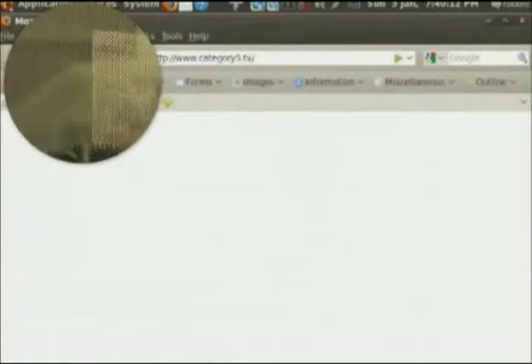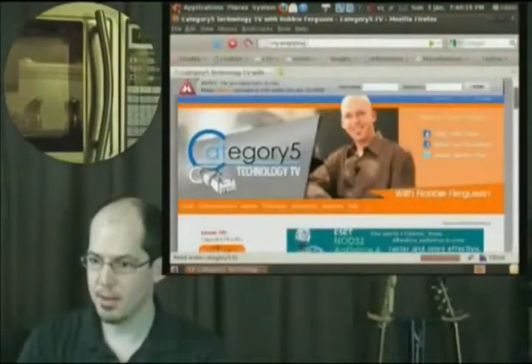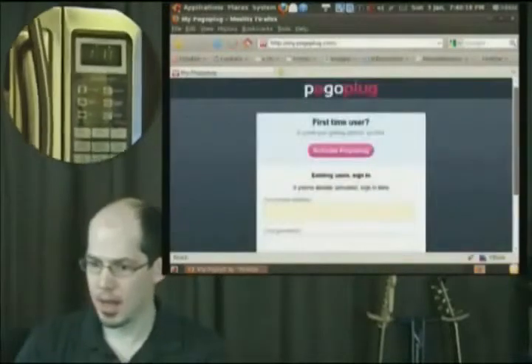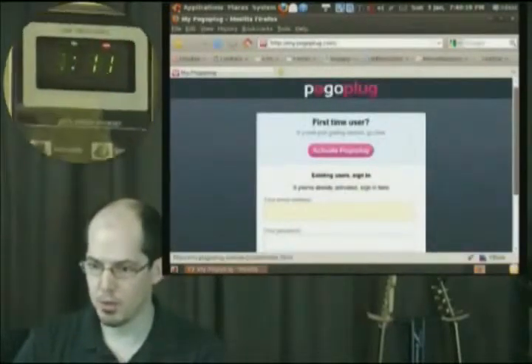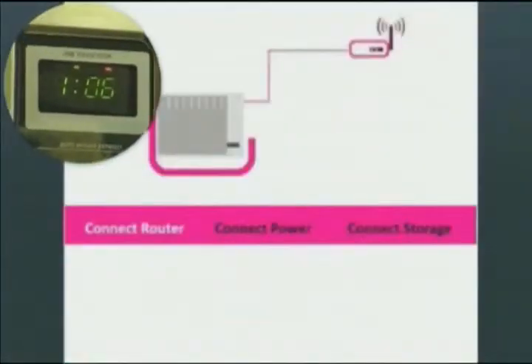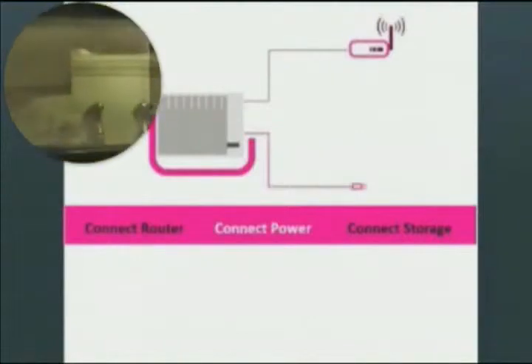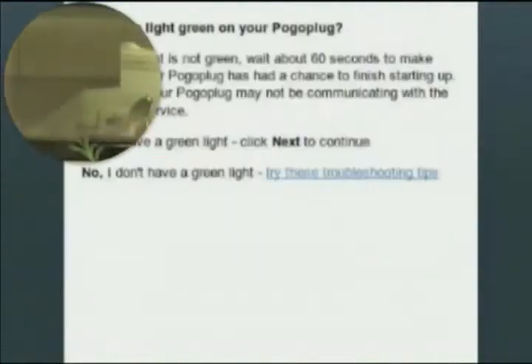I'm going to bring up the website, my.pogoplug.com. It's asking if I'm a first-time user and want to activate Pogo Plug. I've connected the router, connected power, and connected storage. The site walks through: connect router, connect power, connect storage — did all that.